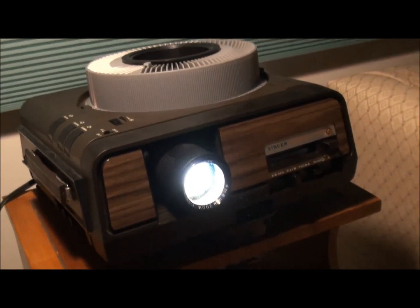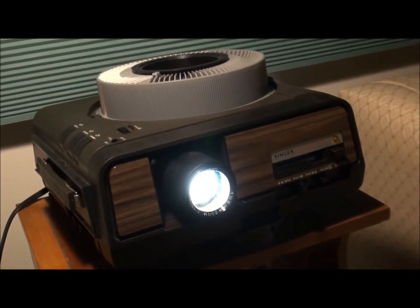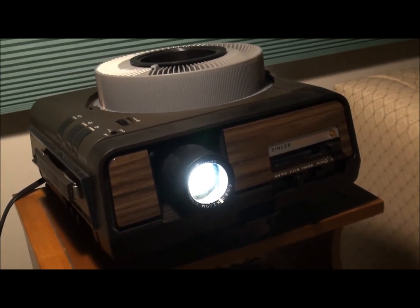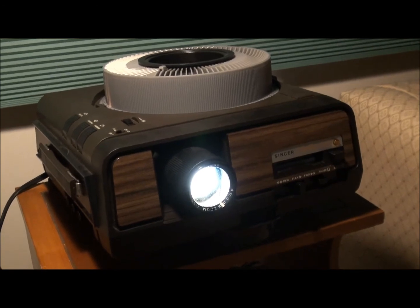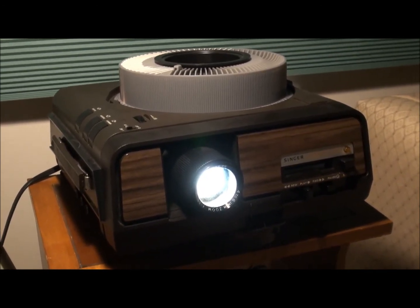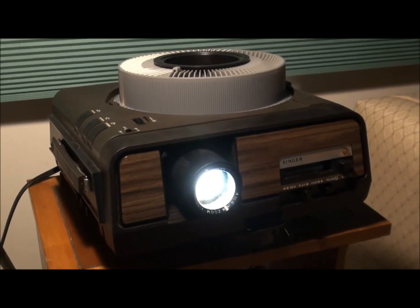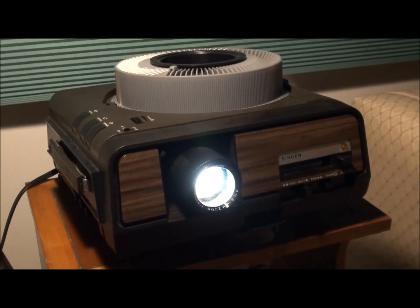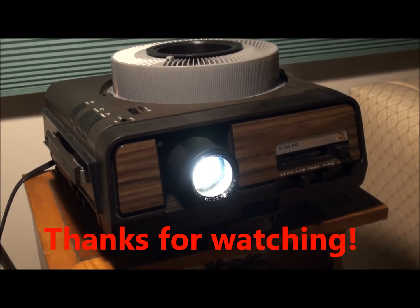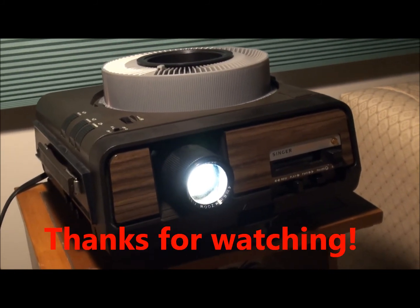I think next time we're going to look at a similar Kodak unit that has a cassette player attached to it. So hope you enjoyed this — get out your old slides and project. Bye!